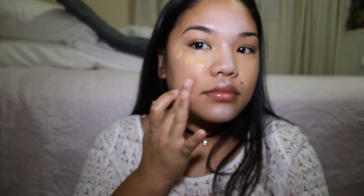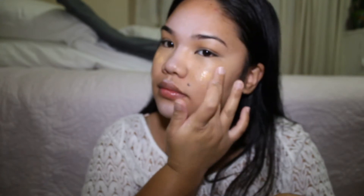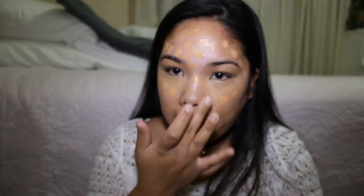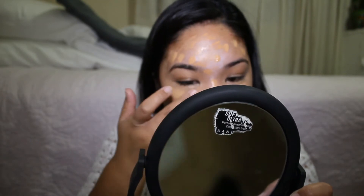Time to hide all of that! I'm using MAC waterproof foundation in the shade NW42. What I like to do is just dot it all over my face then blend it in with a sponge — sometimes I use a stippling brush, but for this video I'm using my trusty old sponge. This foundation literally lasts 24 hours, and it's a medium to full coverage.